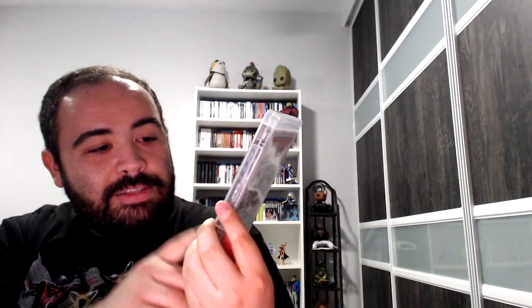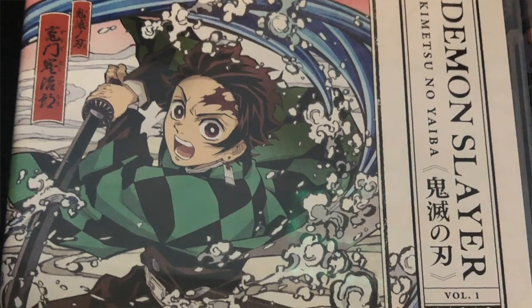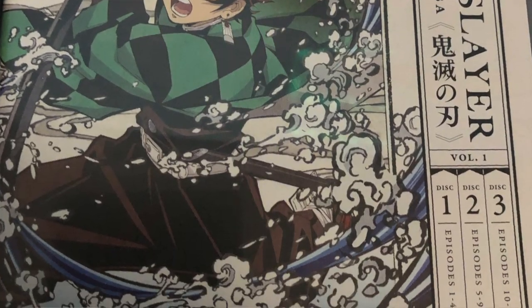The box is super clean, really aesthetically pleasing. I love how the spine looks right there — Demon Slayer, Kimetsu no Yaiba, Volume 1, Episodes 1 through 13. We're going to place this right here and take a look at the first Blu-ray case, or the jewel case. Here are all the episodes — disc 1, 2, and 3, containing Episodes 1 through 13.